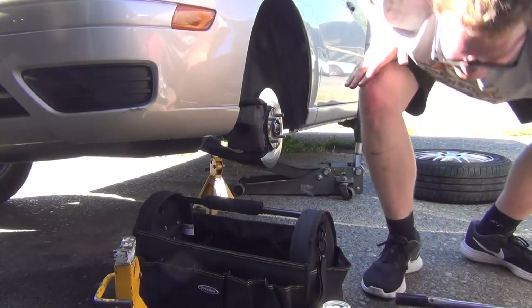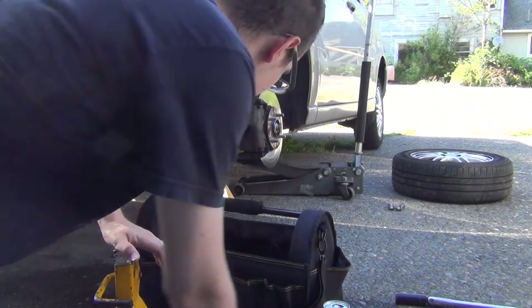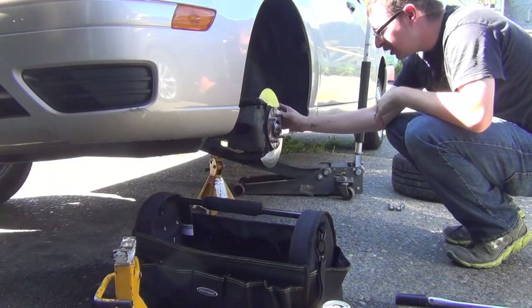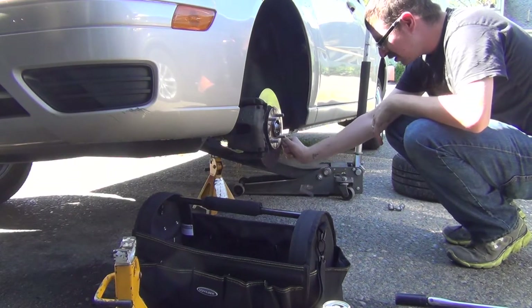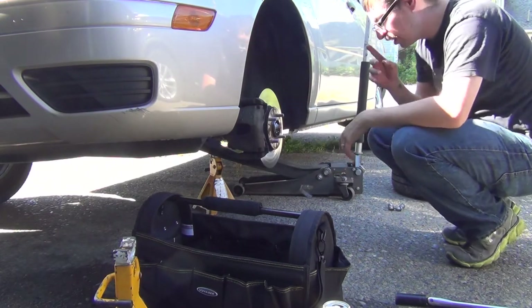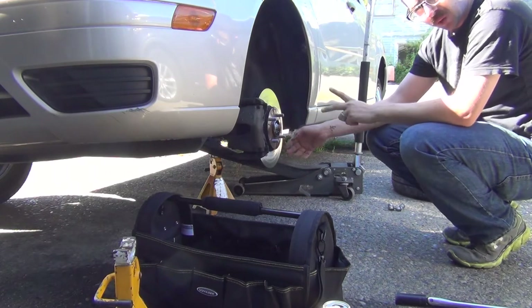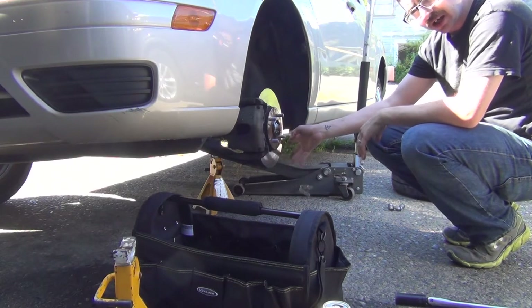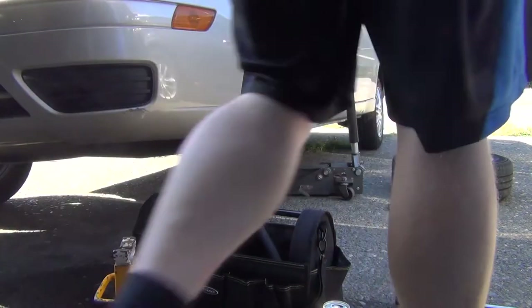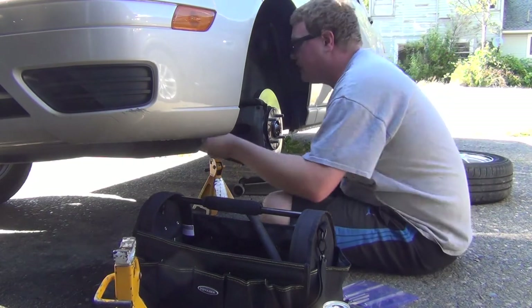I gotta find the bigger Allen wrenches — oh, it's one of those jobs, all retarded. She really should get new rotors. Okay, so with rotors you've got two options: you can either replace them, or you can go to places like NAPA or O'Reilly's — some places in Oregon they'll resurface rotors for half the cost of buying new. On the 2006 Ford Focus, they use Allen head-type guide pins for the brake calipers, so I'm just trying to find a tool that will fit in there and not slip so I can break it free.